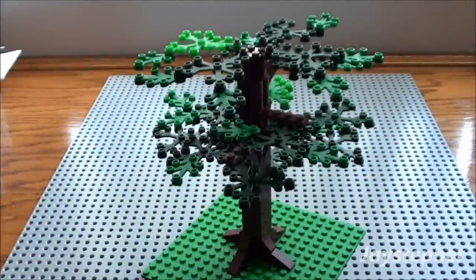Today Jasefer is going to be showing you how to build a cool oak tree that can be great for any house, playground, park, or even a nature setting.